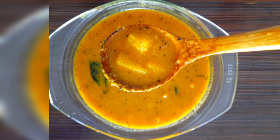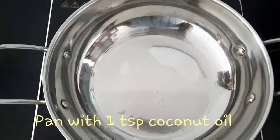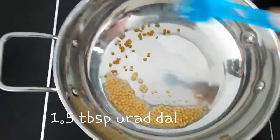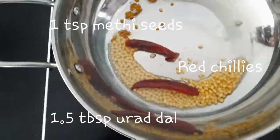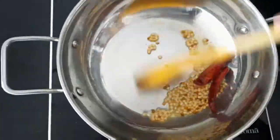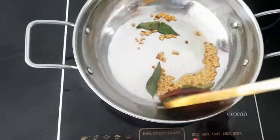Let me show you a little bit. I'm going to add a pan. Add 1 tbsp. Add 1 tbsp. Add 2-4 tbsp. Add 1 tbsp.